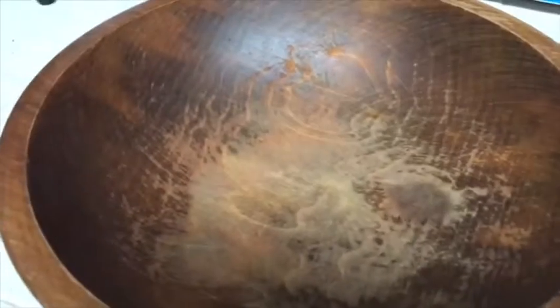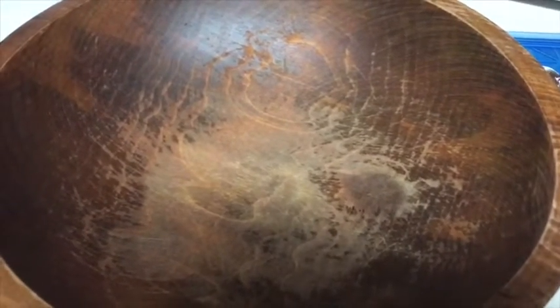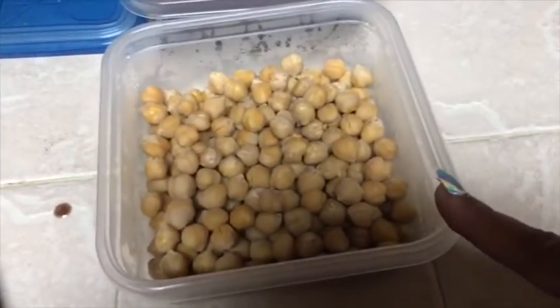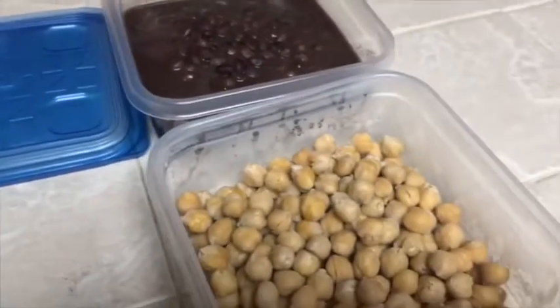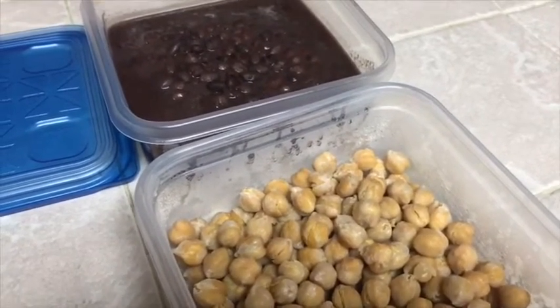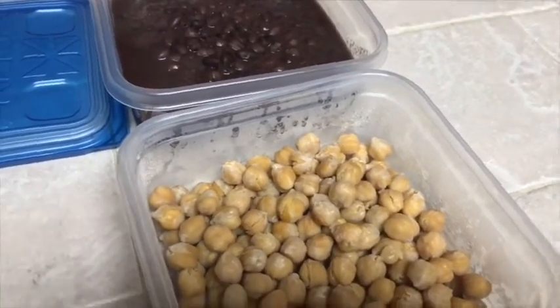So I'm gonna be using quinoa with the cilantro dressing in it, these chickpeas and the black beans. And I have some tomatoes and some avocado and cilantro. I'll show you what that looks like when I put it all together.